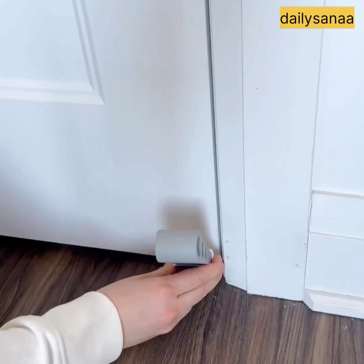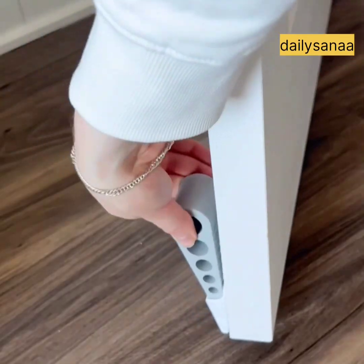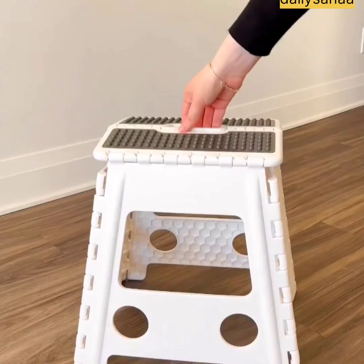This is a door stopper that you can attach to the bottom of your door and it's readily available for whenever you need to use it. This is also the perfect step stool to use around the house — it's very light and it comes in a bunch of different sizes and colors.